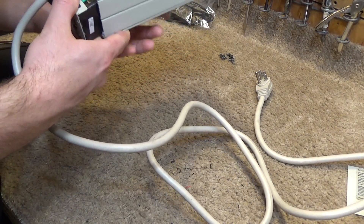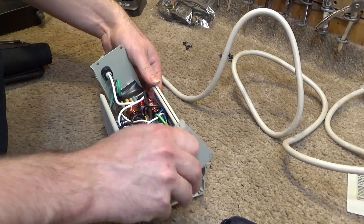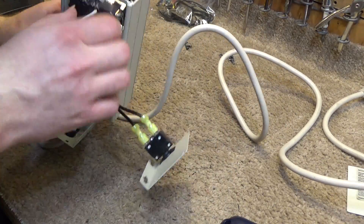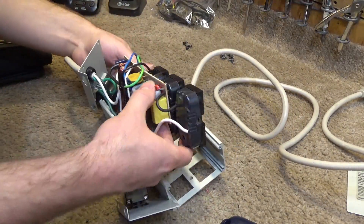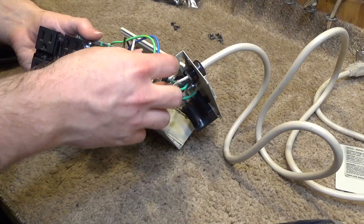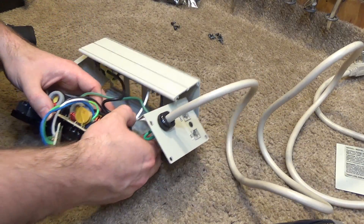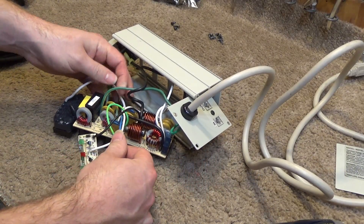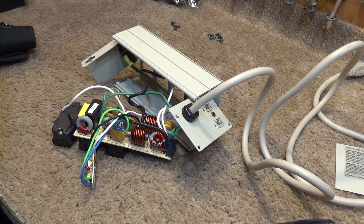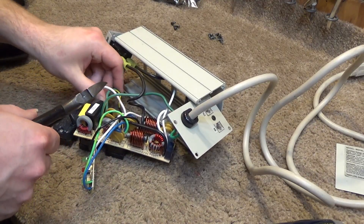That may be done by these three screws. I wish I knew more about how these work, because this is a very simple board and if you could find out which component is faulty it would probably be fairly easy to repair. I'm going to remove this board in a non-destructive way, and if there comes a day where I feel like gathering more information and trying to repair it, I'll make a follow-up video.